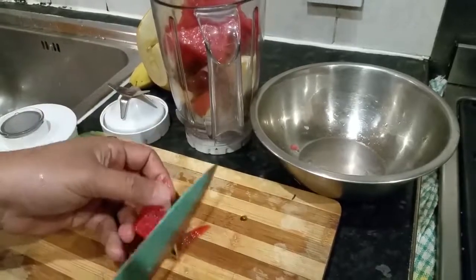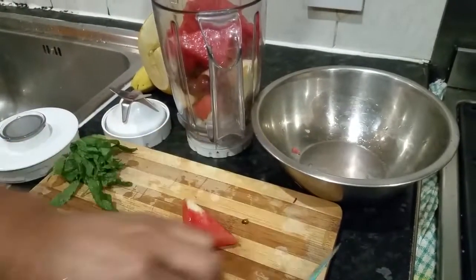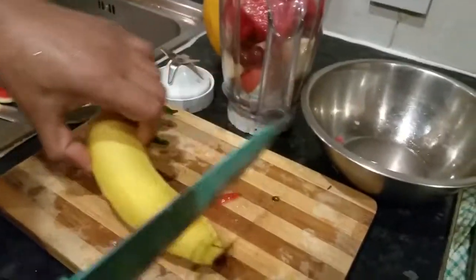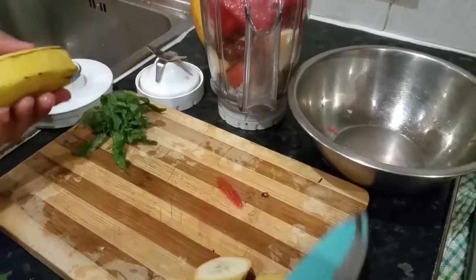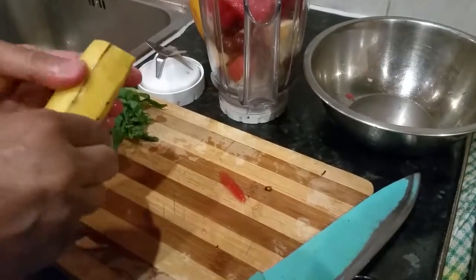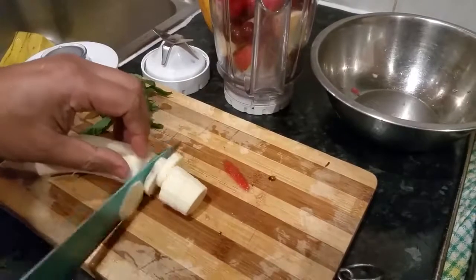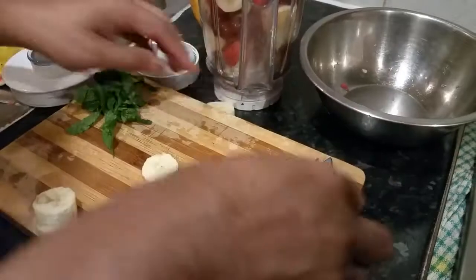Now let's get the bark out. I'm going to chop up the banana. Put the banana in there.